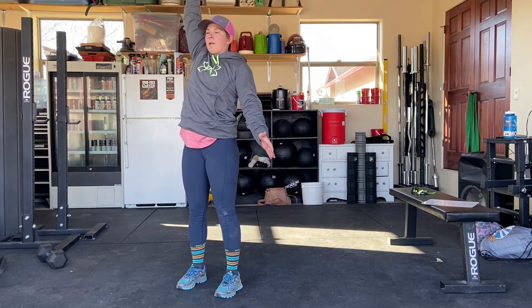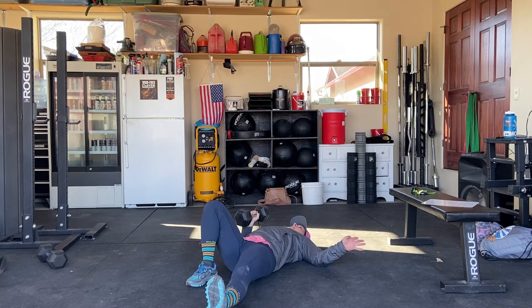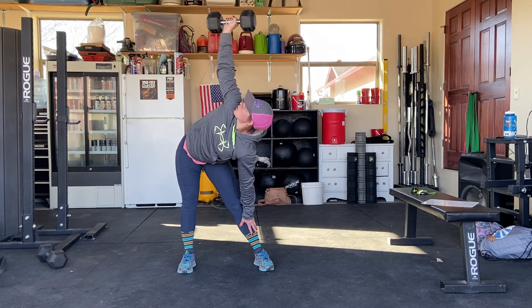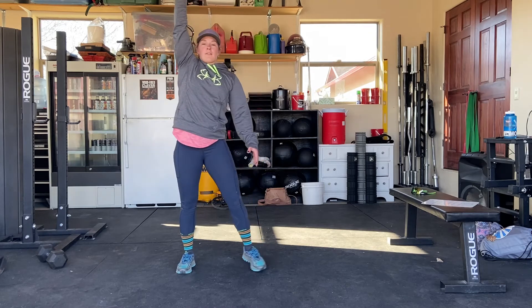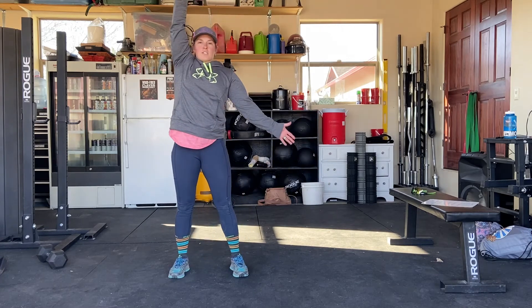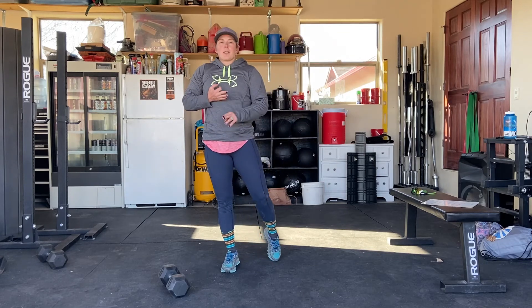Keep your eye on that weight all the way up and all the way back down — that's one. You're going to continue in your right hand into a windmill. With the weight overhead, you're going to try to tap that left foot or as far as you can get in control — one, two. Then you're going to do three reverse lunges. With that right arm up, you're going to step the right leg back and do three lunges. That's your first round — you'll switch arms each round. So you'll do one Turkish getup, two kettlebell windmills, and three reverse lunges.